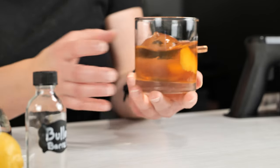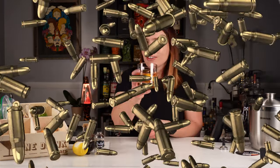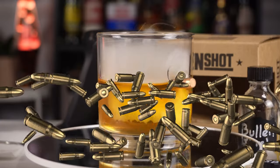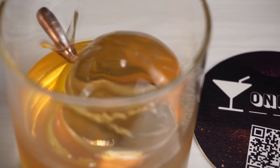Again, I'd like to thank the Old Fashioned Ways channel for sending me this awesome glass as well as the supplies to make this old-fashioned. If you are not subscribed to his channel, I highly suggest it — I will put a link in the description below. As always, thanks for watching and cheers! I'll see you in the next video!